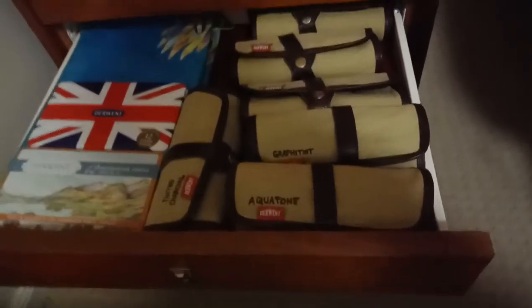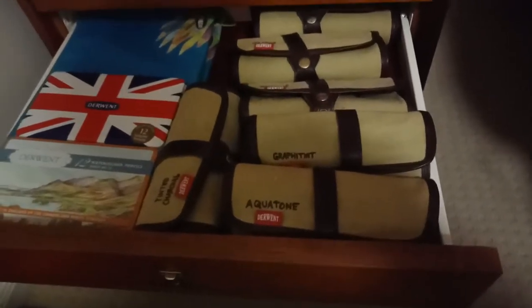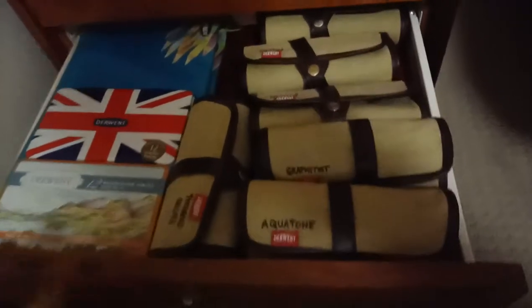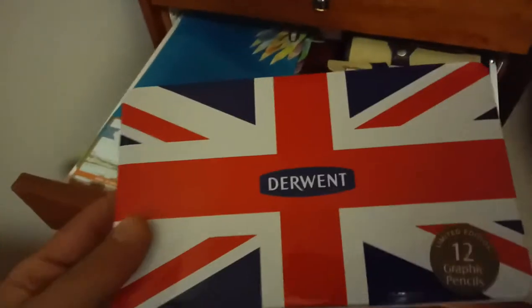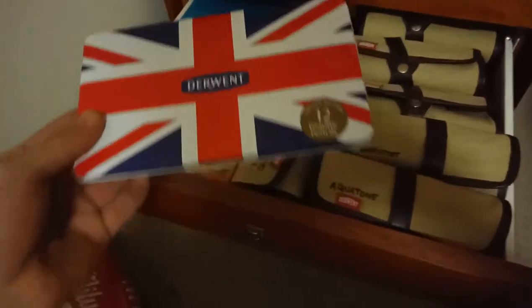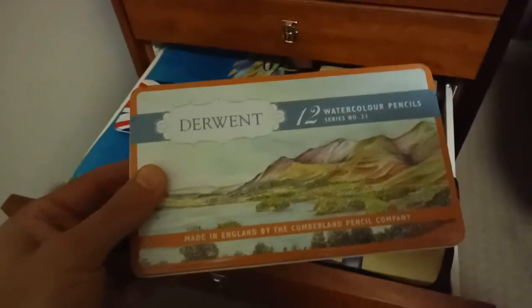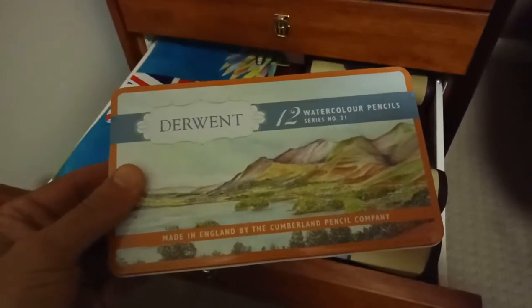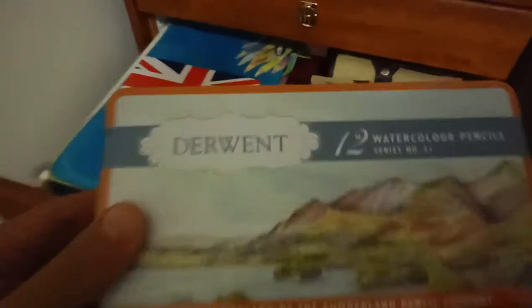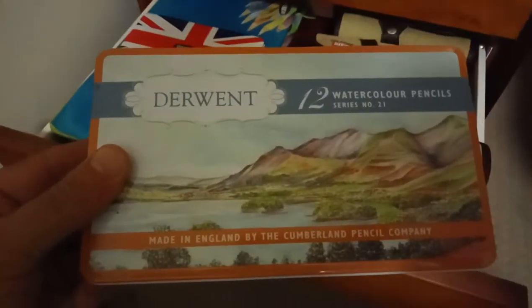These are sets they brought out that weren't in tins — in the wooden boxes. These come out in tins. There's a Union Jack Derwent — that's a new logo, limited edition graphic Union Jack one. Then they did a retro edition of the watercolour pencils with the old Lakeland design — pretty much a retro design from the Lakeland series that they did in the 60s.